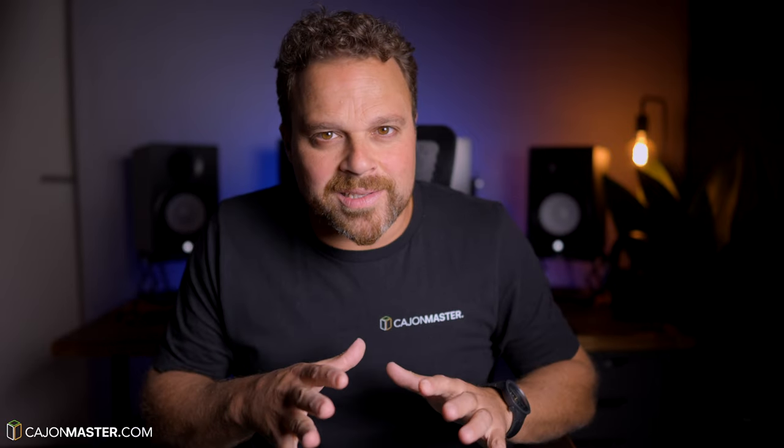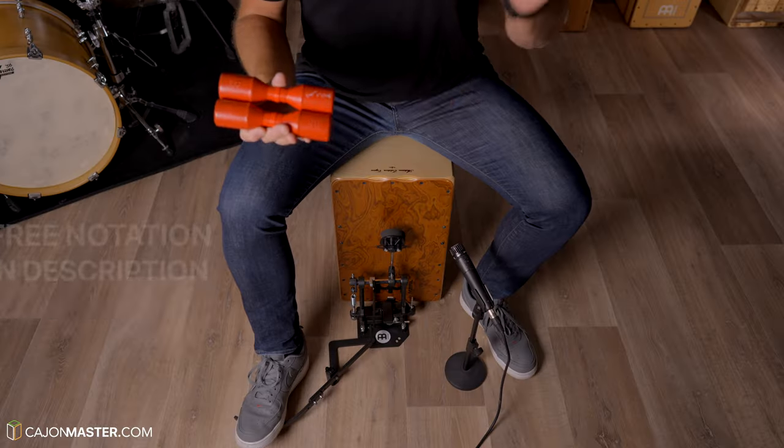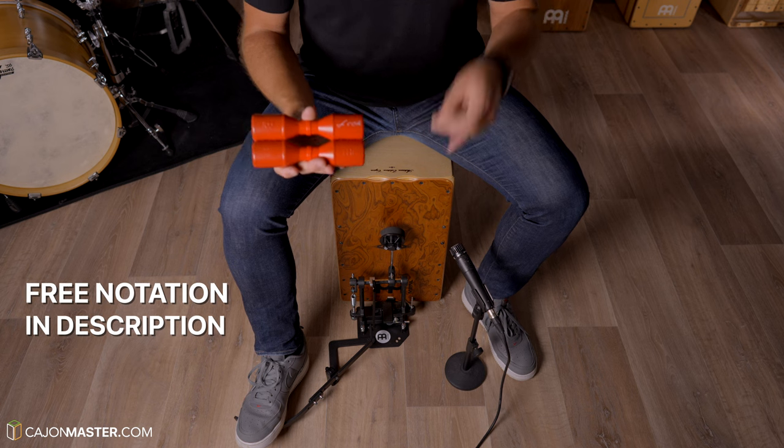We are going to start the lesson learning only the cajon pedal and shaker pattern. It goes like this. One, two, three, four.